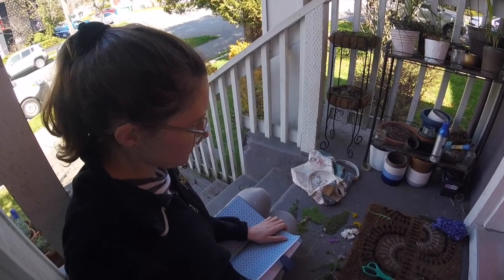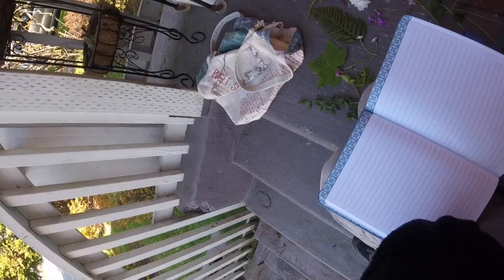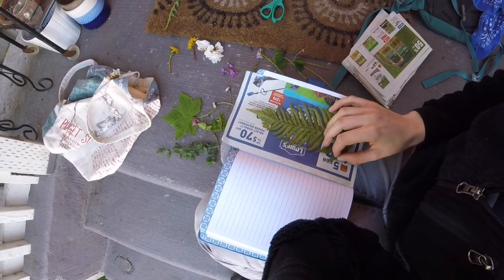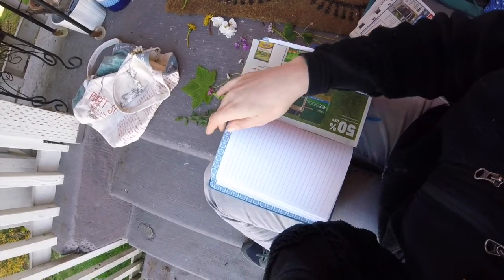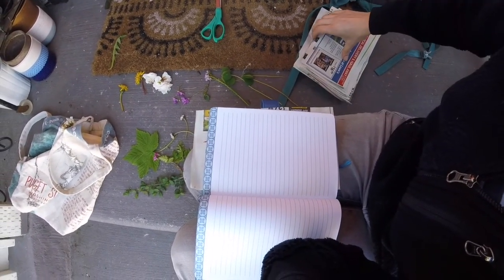I'm using a journal with blank pages, so I'm not really too worried about the color from the plants getting on it and messing it up. If you're using a book and you don't want the pages to get colored, you could put layers of cardboard in between along with the newspaper, but you definitely want the newspaper no matter what. So I open it up to a random page, put down a piece of newspaper, then lay my plant on it, then put another piece of newspaper on top of that, press it super flat, and turn a few pages. I like to have a chunk of pages in between — I don't know if it matters or if that's just a preference — and then I'm ready for another one.